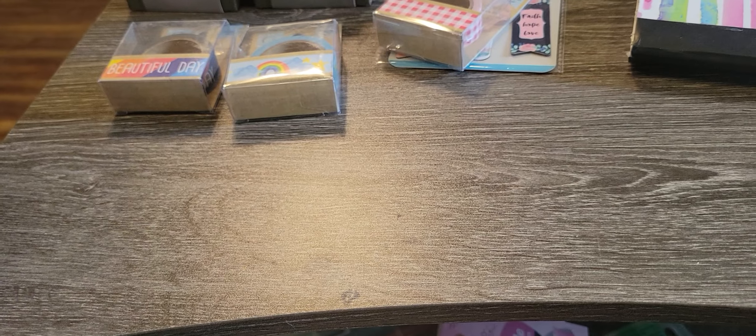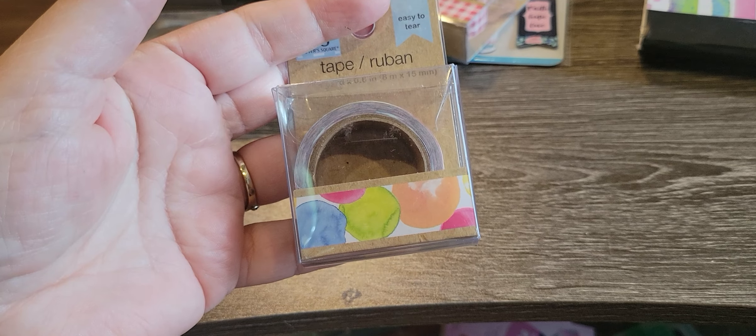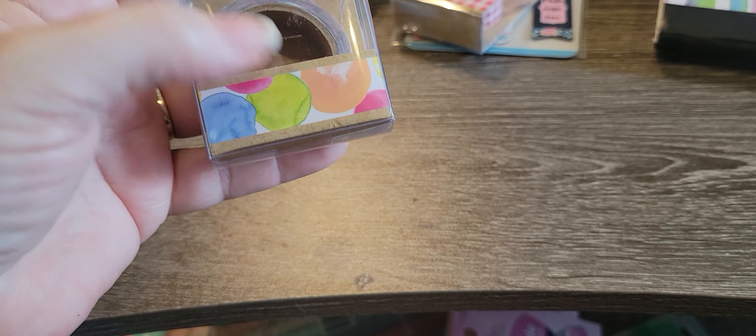It's like if I see gingham ribbon I buy it, and I have probably every color. Of course there'll be a project where I don't have a particular color. And then I got this one — it reminds me of balloons, but then it kind of reminds me of watercolor as well.